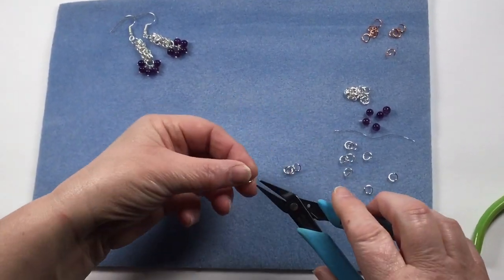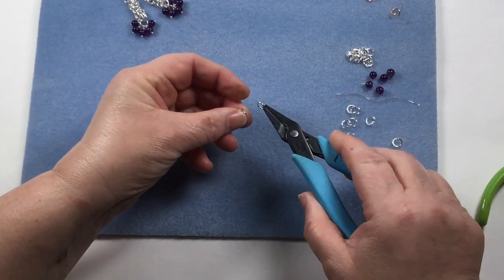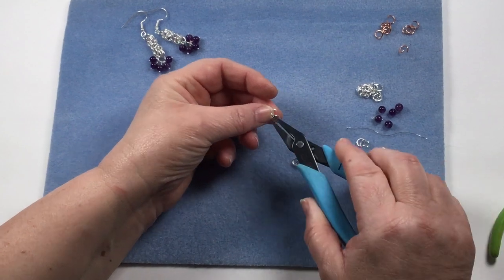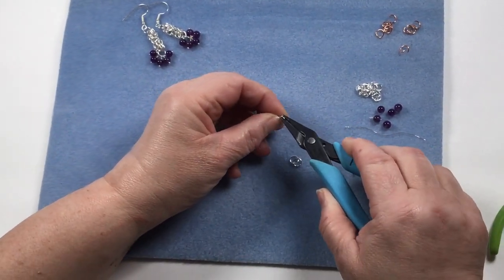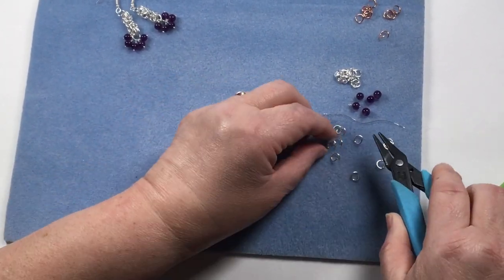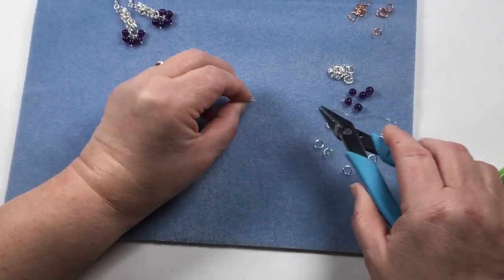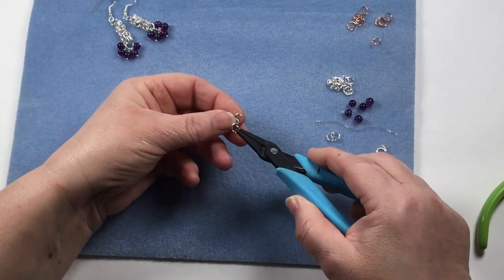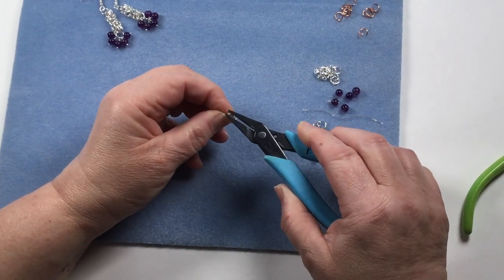We're going to start by closing one of the jump rings and adding three of our next jump rings to that loop. When they get snagged — so we've got three in one. You can obviously use two jump rings if you're more comfortable, but you've still got to make sure that it shuts flush.